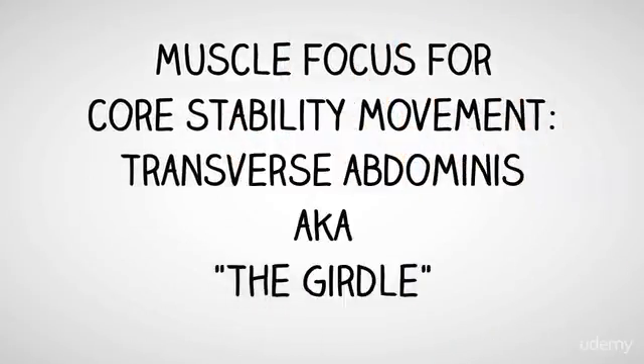Core Stability Movements. The muscle focus here is the transverse abdominis, also known as the girdle.